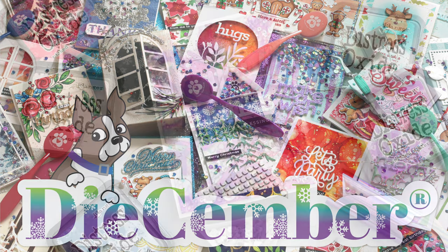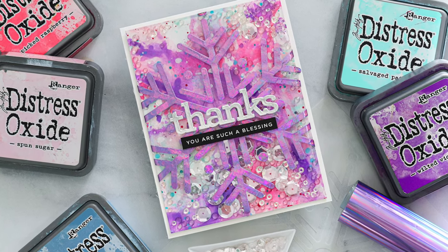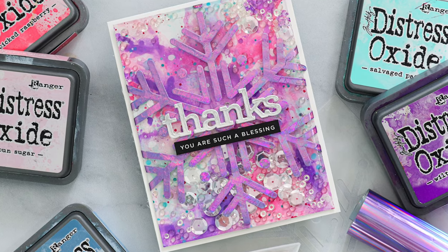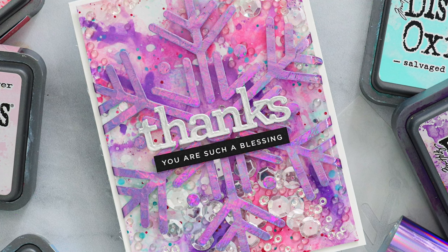In today's project I'm going to make an edge-to-edge shaker card, but I'm going to hot foil on top of the plastic. This is a fun technique I've done before. It's a really cool way to step up your edge-to-edge shaker card and it creates a stunning effect.